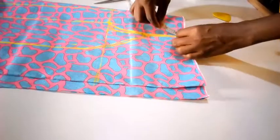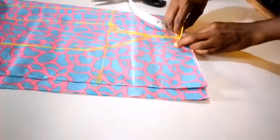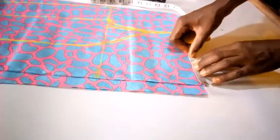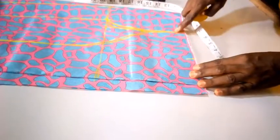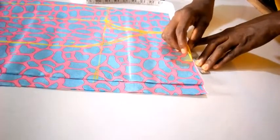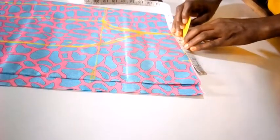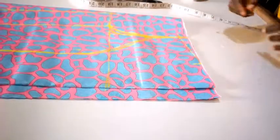I'm lowering from the shoulder here by 0.8 inches, which is less than one inch. For the neck, I have 3 inches. So I connect this to this like this.